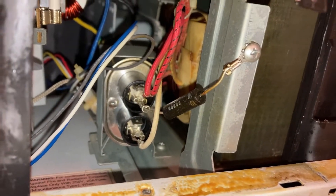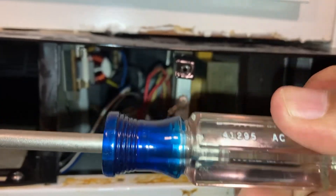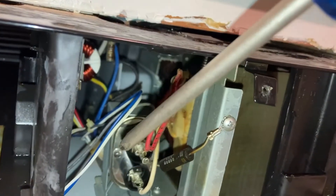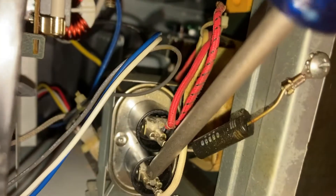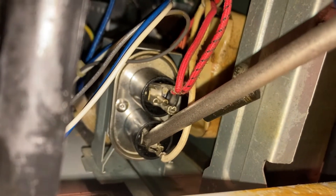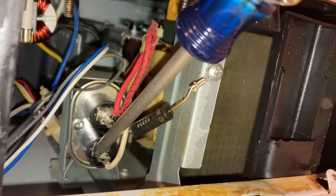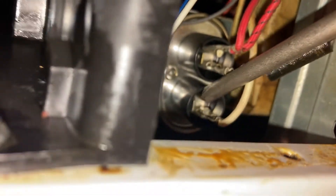To remove current from the capacitor, we're going to use a screwdriver with a plastic or rubber handle so we're not touching the metal. With the metal part of the screwdriver, we're going to touch both terminals of the capacitor at the same time — touching the top and bottom terminal simultaneously. If you can't do it that way, the other option is to take two screwdrivers with plastic handles and touch the metal portions of the two screwdrivers together as you're touching the capacitor terminals, making a kind of cross on them.